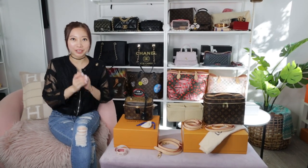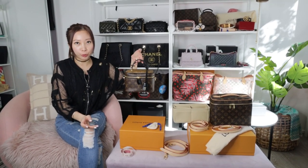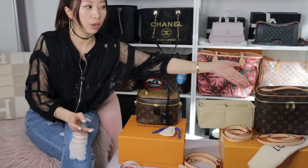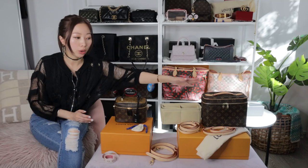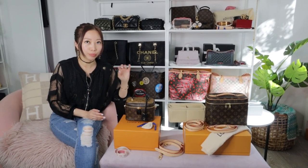Hi guys, welcome back to my channel, this is Cher Alive. In this video I would like to show you this beautiful Vanity PM, and I'm doing a comparison video with the Nice BB. I will show you how to convert a Nice BB into a crossbody bag like this Vanity PM at a budget price.